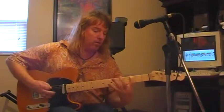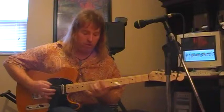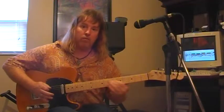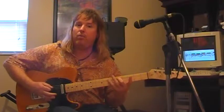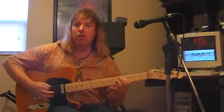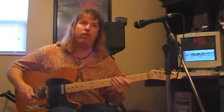So you cover the whole entire fretboard with the same exact scale — that would be your G scale covering the whole neck. Then you start working sequences like jumping thirds, or fourths. There's all kinds of sequences — fourths, fifths, sixths, sevenths — many, many you can do.